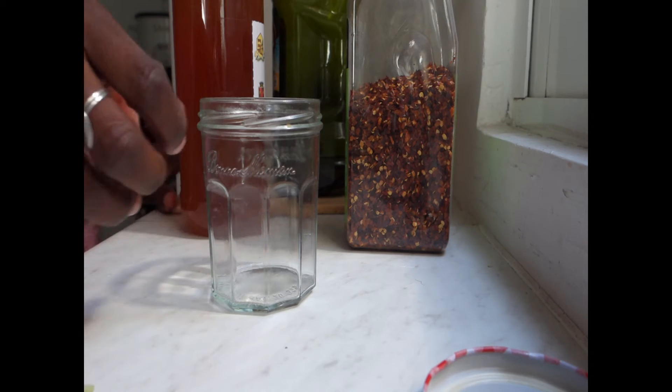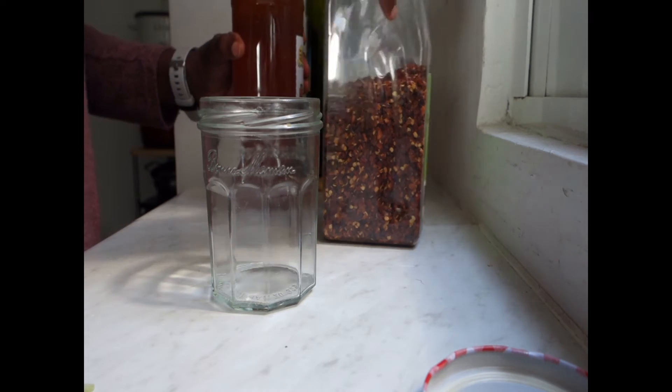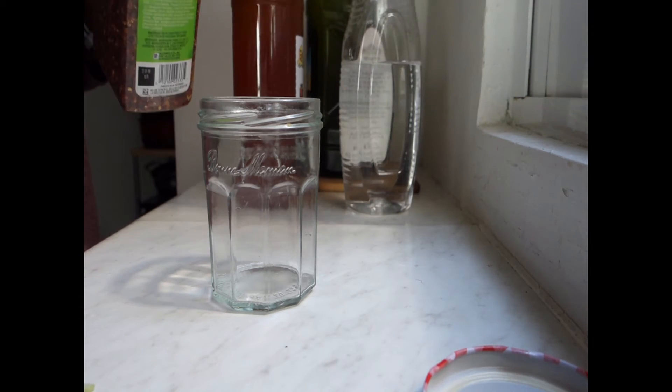Now that I'm finished putting in the things I need for the salad, I'm going to make a vinaigrette from honey, vinegar, oil, and pimento — hot chili, hot chili.